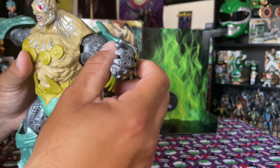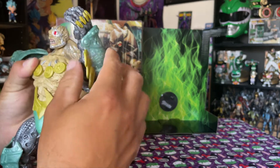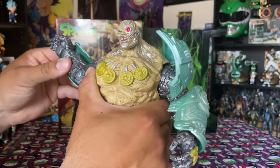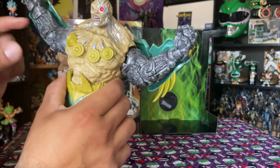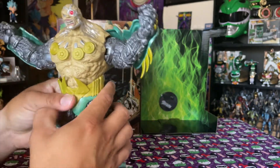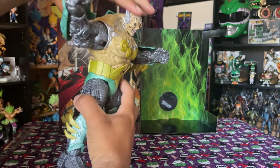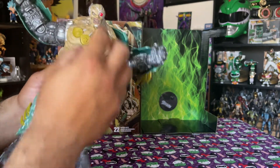You have these forearm guards. You do have a single-jointed elbow with no bicep pivot. You can get about 90 degrees with the elbow but it hits the bicep, so not quite a full 90. There's no ab crunch, but you do have a waist joint that goes full 360. You have pivot side to side and forward, but not really back.